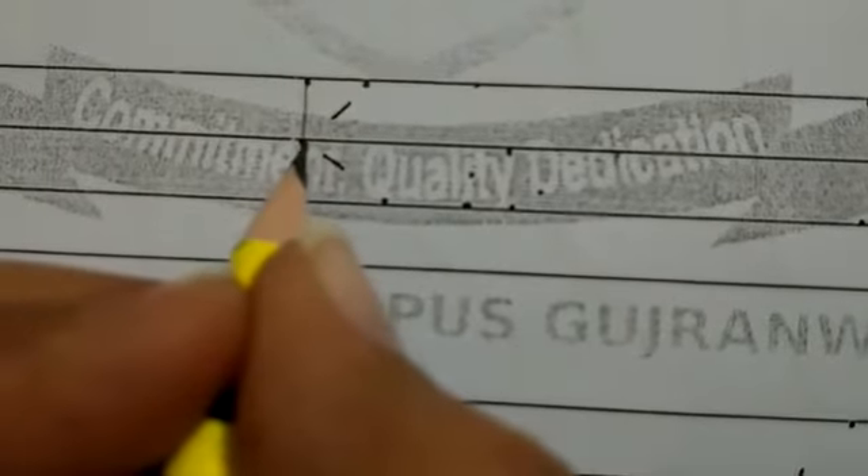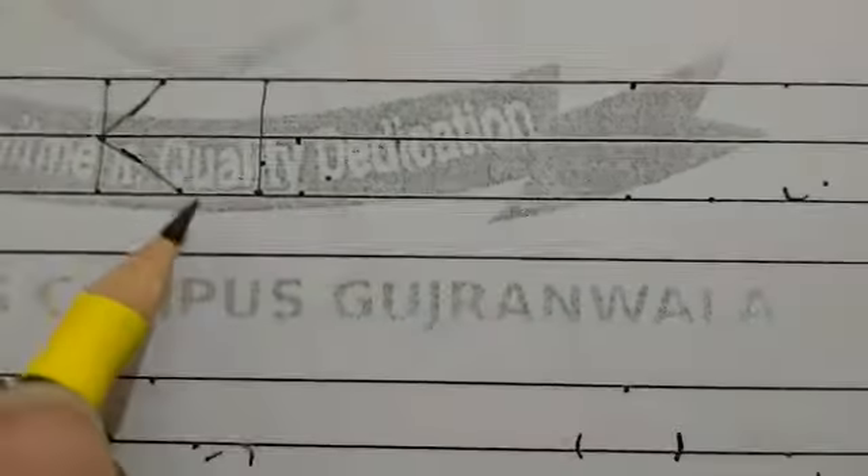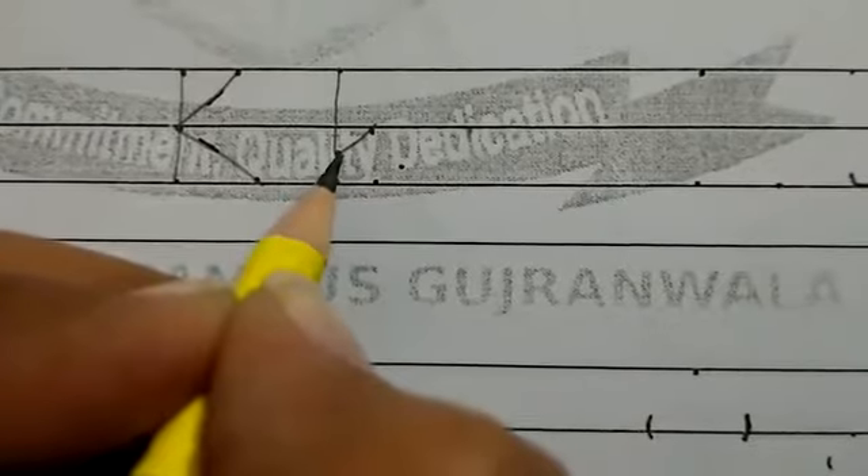Capital K. Start from the top and draw a standing line down. Go back to the top and draw a slanting line to the left. Then make a slanting line to the right till the bottom. Small K. Start from the top and draw a standing line down. Next from the middle, make a slanting line to the left. Now make a slanting line to the right. Now make a slanting line to the right with a small curl at the bottom.